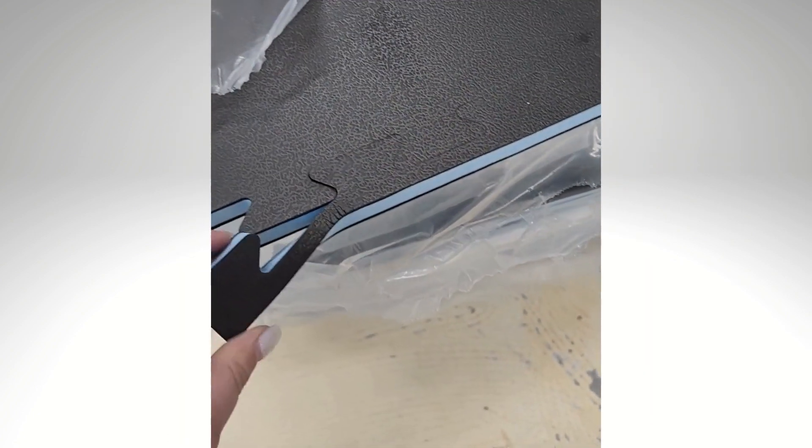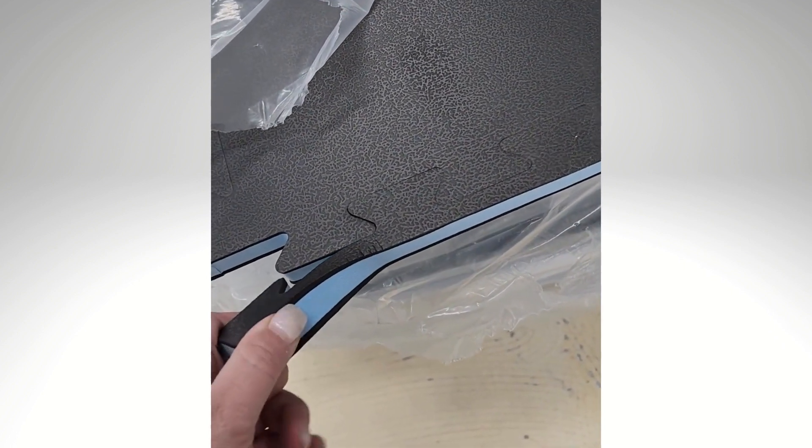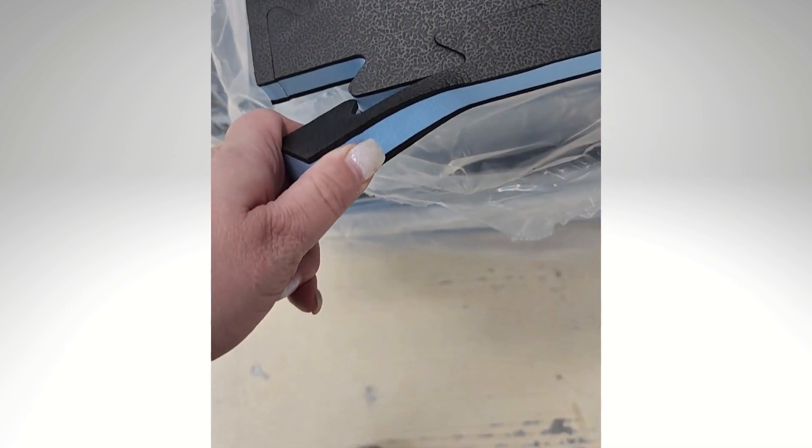You can see they come with this easy to pull tab. You can see the size of my finger — they're pretty thick.